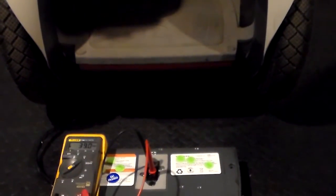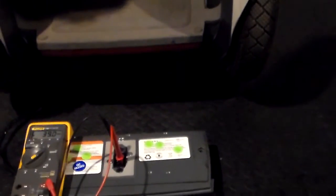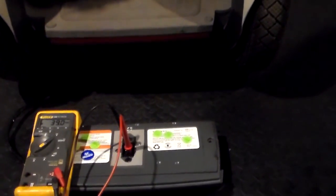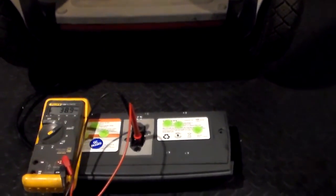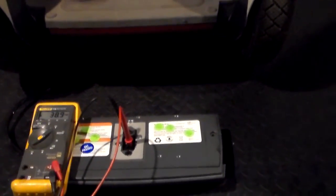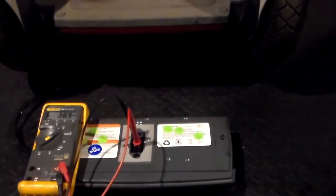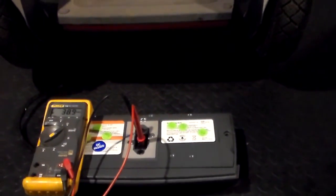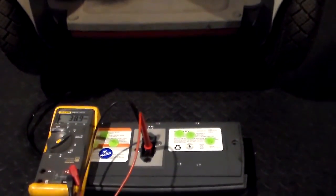So that sort of concludes this video — that's what we're looking for, and hopefully that makes sense to everybody. Ideally, when it goes solid green, I'd recommend leaving it charged for a couple of minutes before you test it. But for the sake of this video and keeping it short, I did it in much less time. Have a great day, and don't forget to go to www.MTOBattery.com for all your battery needs. Take care, everybody.